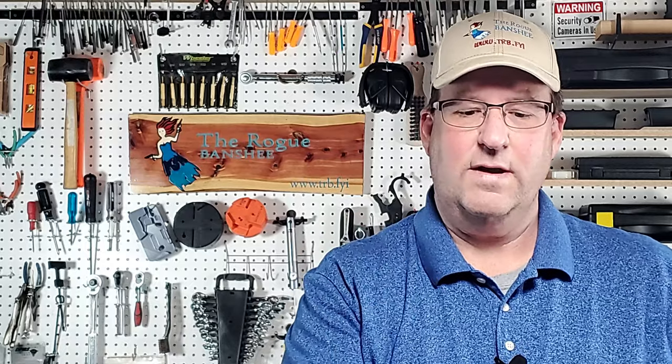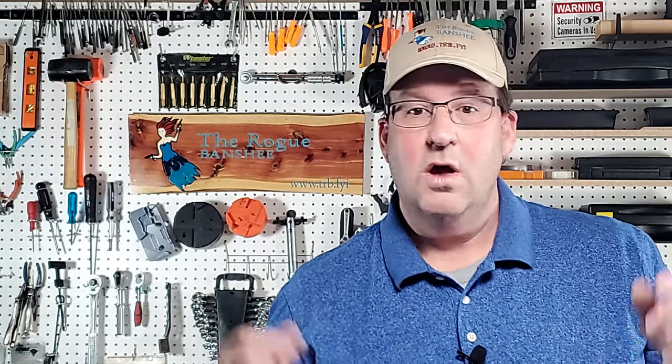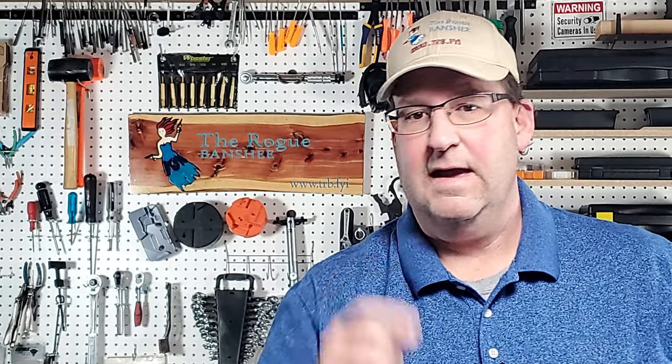We're going to load up with this nasty range brass. All of it has been decapped already because I want the stainless steel pins to go in and clean out the primer pocket. So I'm going to load this thing up, turn it on, and then come back and see what it looks like.